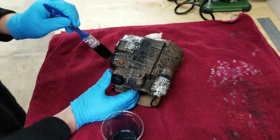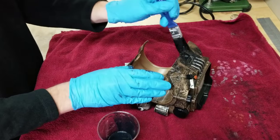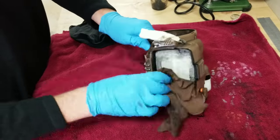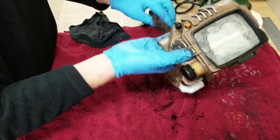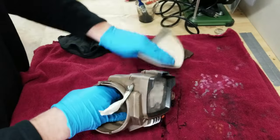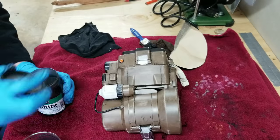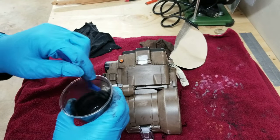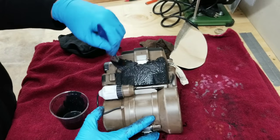The Pip-Boy arm computer is basically like a smartwatch if the microchip was never invented. What I'm doing here is actually weathering this piece - it is actually a costume prop that my friend wore to a Halloween party. I thought it looked cool and I asked him if I could go ahead and customize it a little bit.